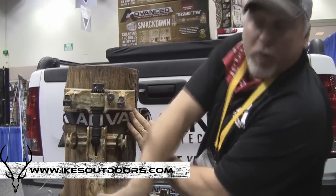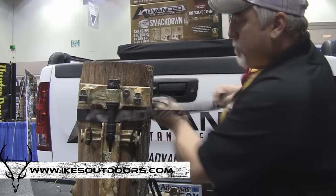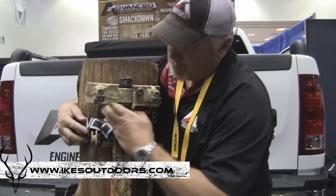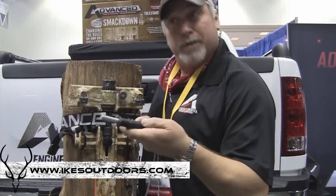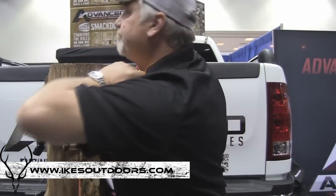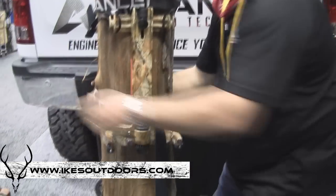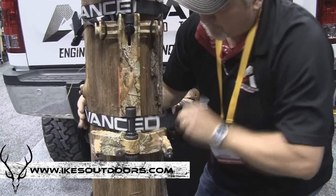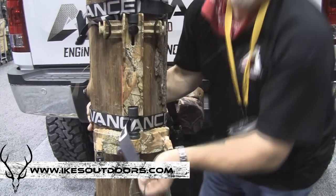Our ratcheting system is the main part of our stand — it's integrated into the stem. It pulls from both directions, pulling the middle of the claw into the tree. You just run the strap through, hand tighten it. Our ratchet rod stores under the seat — real handy — pull up here and suck it down. With any other stand you buy, you get one strap. With us, we want two points of attachment, so you've got two straps. You come down to the bottom, bring it around, run it through. It's as simple as that.